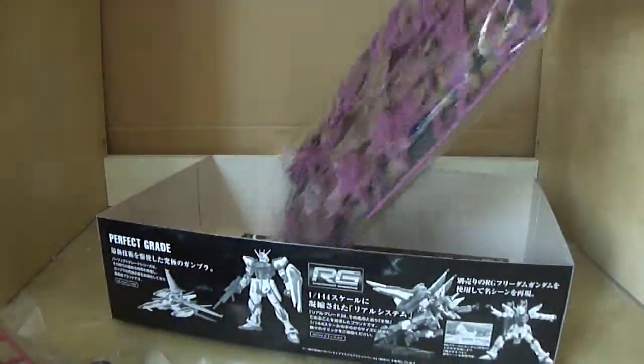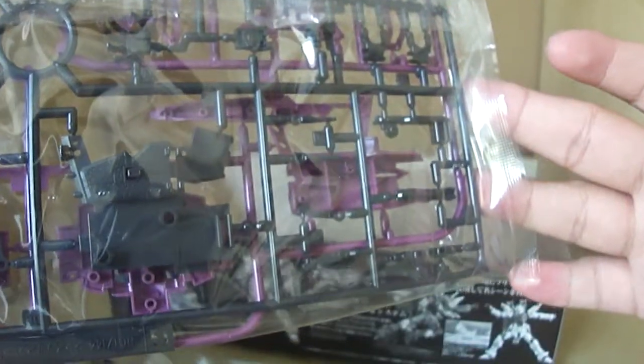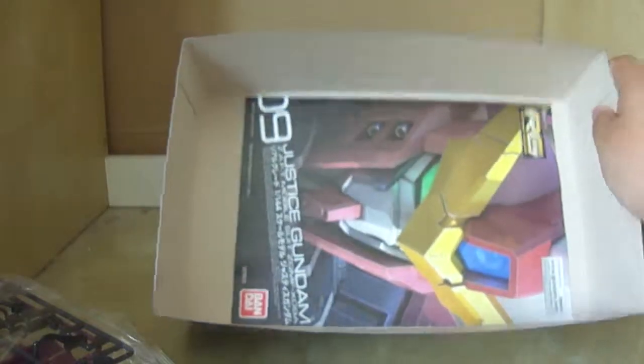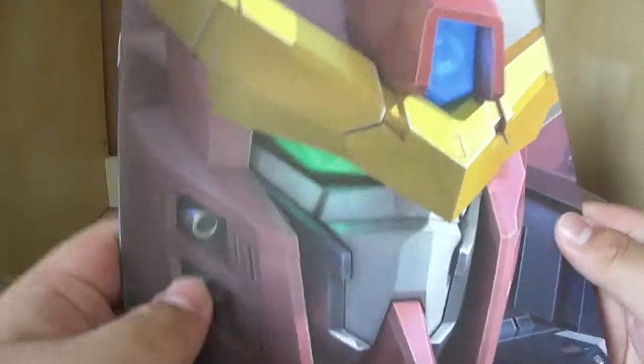Then you've got the last two trees in the final bag, which are mainly for the backpack unit. There's a lot of pink, and then you've got the gray bits — mostly for the manipulators and the backpack construction. There's also what I believe is the stand for the actual backpack, though I'll have to check the manual for that. And that's pretty much it for the parts inside.